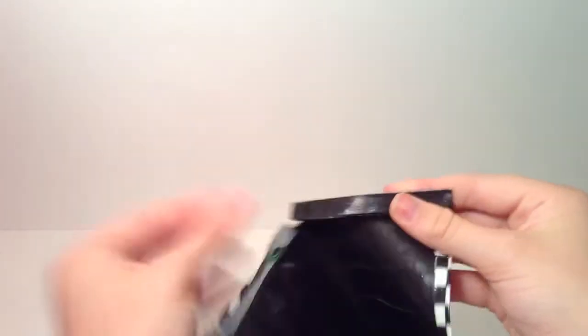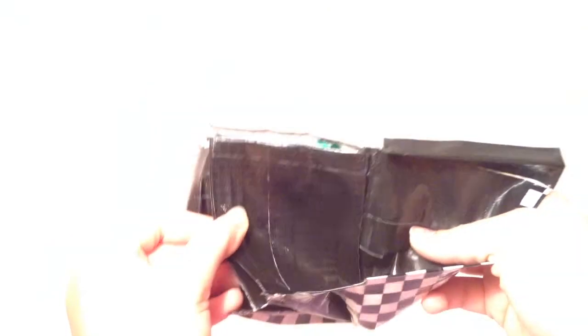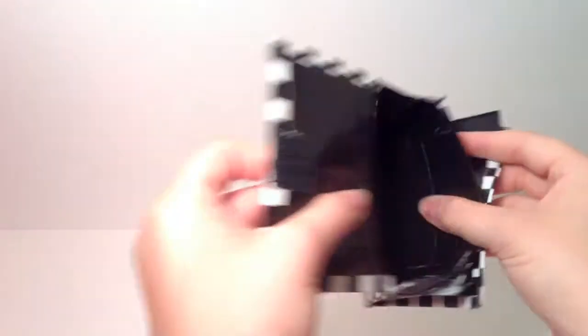I literally made this wallet like two years ago, so this is just a lesson to you: clear tape your wallets to make them more high quality so they won't fall apart. When people say clear taping actually helps — it does — because this one is not clear taped and this is exactly what happened. I'm probably going to destroy this wallet because it's so disgusting.